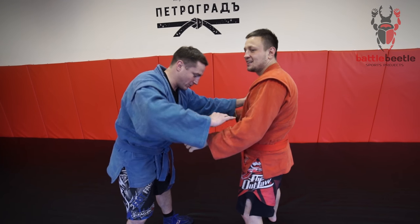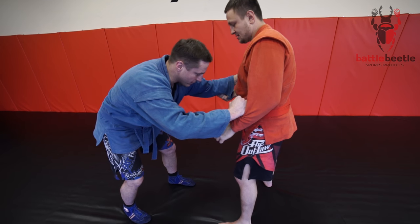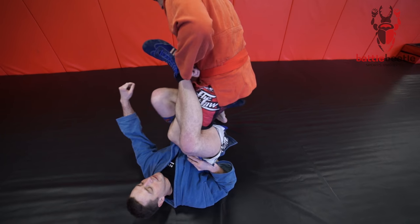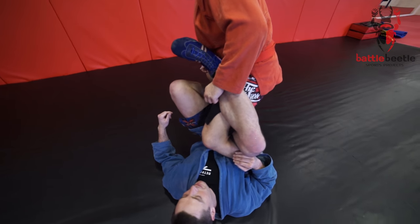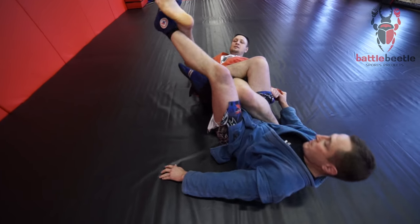We can set up the leg knot either from standing position or from the bottom. Now we'll start on the feet. I step forward and, falling down on my back, I get my right leg in between his legs. I throw this leg over while my left leg pushes on the back of Kirill's knee. Now I grab his sleeve and take him on his back.